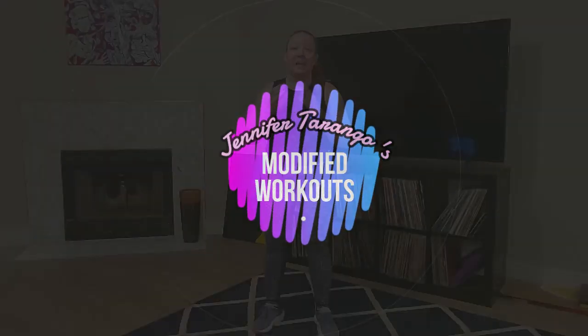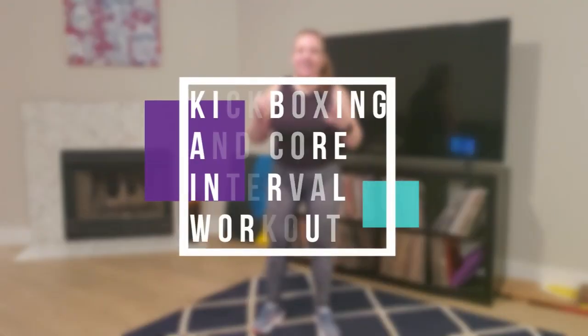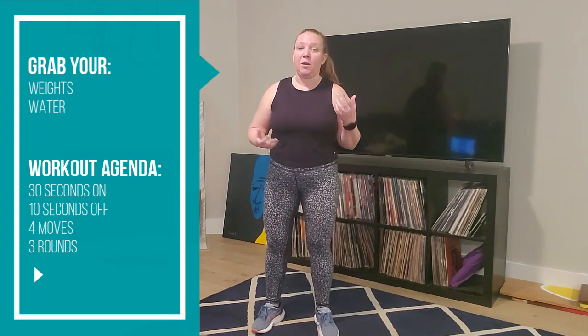Click the bell notification so that you never miss a notification when I upload a video. Today we are doing a kickboxing and core interval workout. We're going to do 30 seconds on, 10 seconds off. We'll have four moves and we'll do it for three rounds. You will need dumbbells or some sort of weights for our core moves, so make sure you grab something. If you don't have any weights, you could always do it weightless or with water bottles or canned goods, but typically you want to go a little heavier to really engage that core.